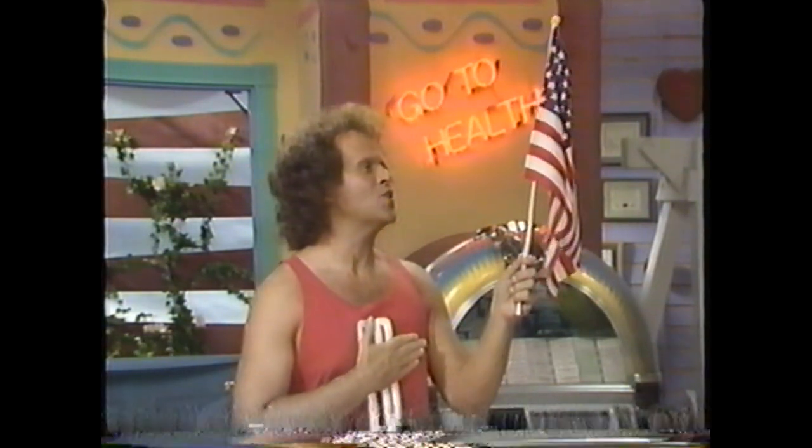I pledge allegiance to the flag — oh hi! You know, way back in grade school when we learned the Pledge of Allegiance, we had to be sure that our right hand was over our heart. Well, let's talk a little bit about our heart today.